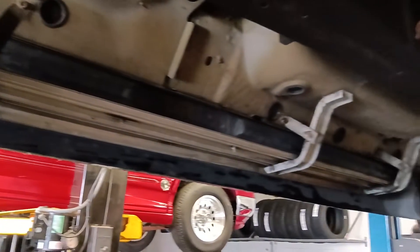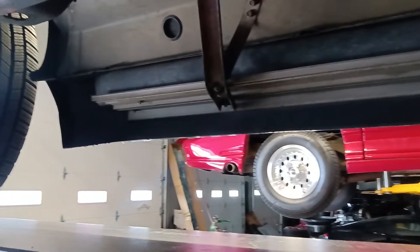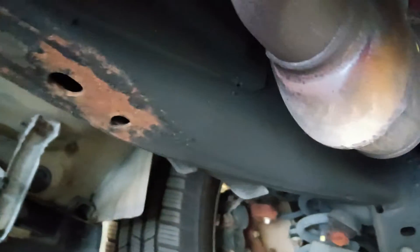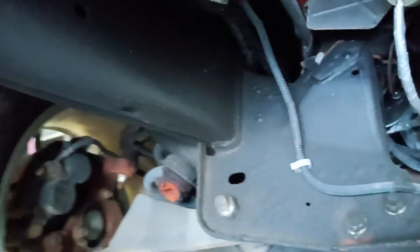Looks like we have zero rust on the rocker panel area, which is a huge issue on these vans. This one is rust-free. The frame looks rust-free. I've got a couple spots of surface rust where the pads have hit on lifts in the past, but other than that, we are clean in this unit. Got some fluid there, but no rust in the rocker panel area.